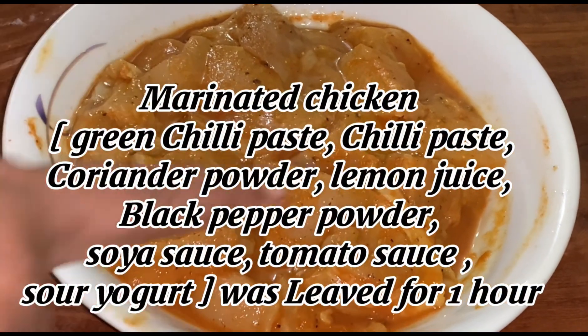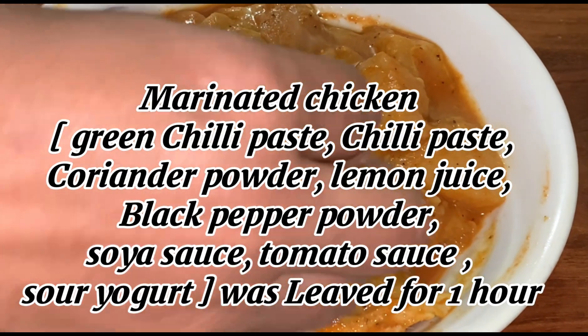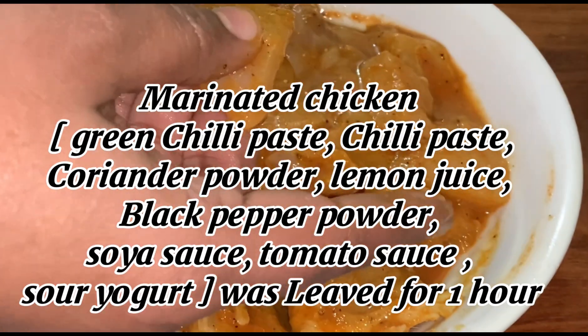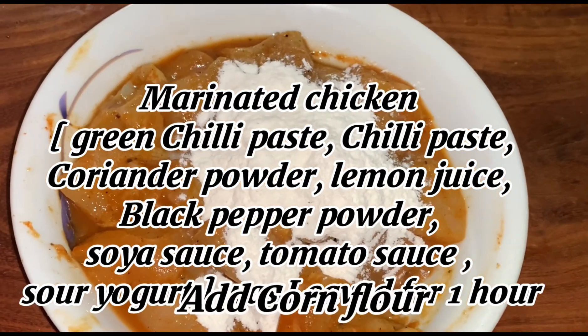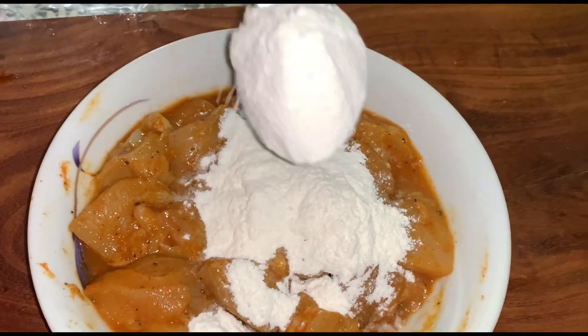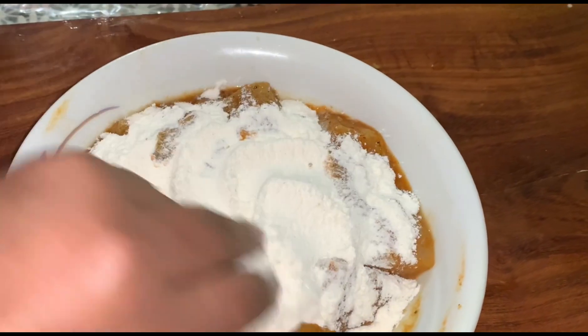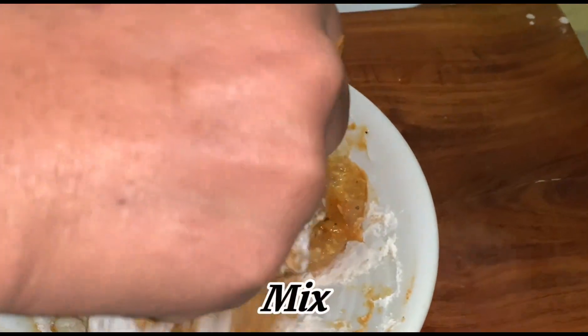Marinated chicken: green chili paste, chili paste, coriander powder, lemon juice, black pepper powder, soy sauce, tomato sauce, sour yogurt. Mix and leave for one hour.